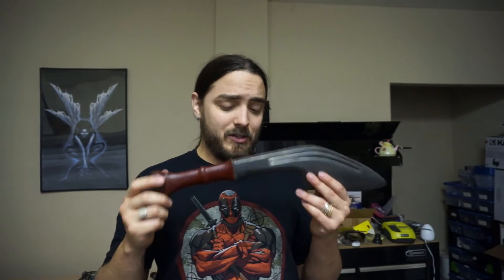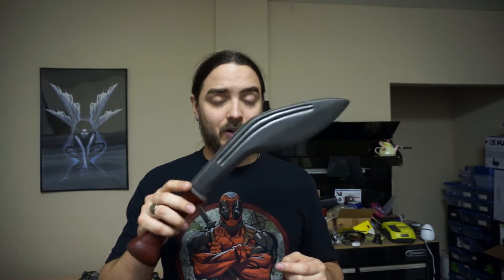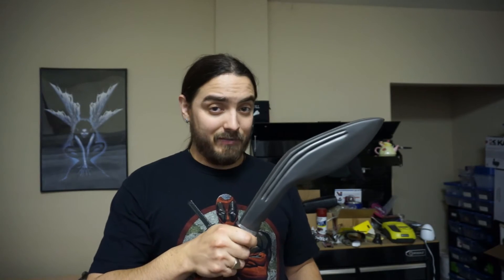Now guys, what I do suggest is being careful with one of these. Since they are top-heavy and with a very thin contact surface, they do tend to hurt a bit. Now once the foam breaks in, I'm sure it will be better. But these are a rather rough weapon just because the design of them is meant to be rough in that fashion.